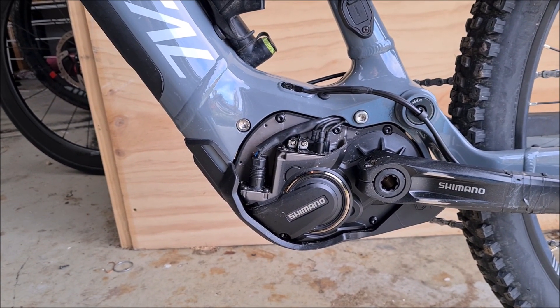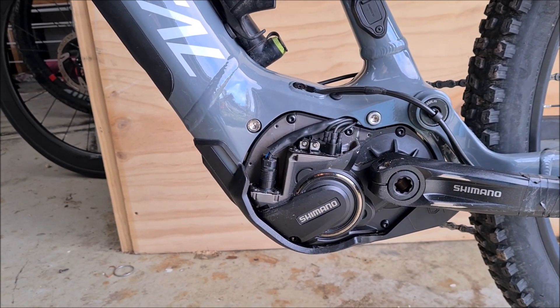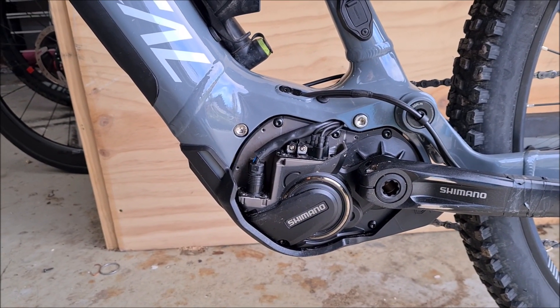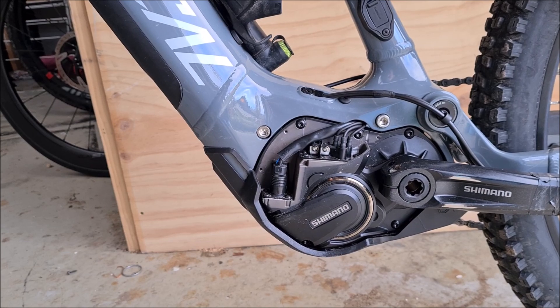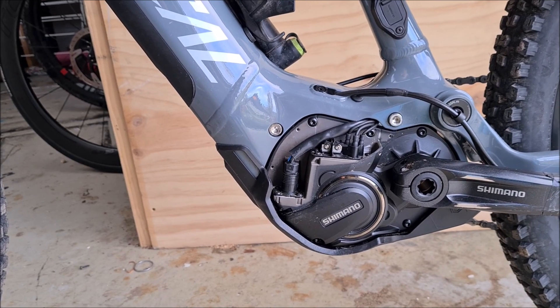I don't think they've needed to majorly reinforce it structurally because it's not really in that impact zone under here. But to my knowledge, it wasn't structural enough because this bike hasn't been crashed. It hasn't taken any big hits. And the plastic cover broke.